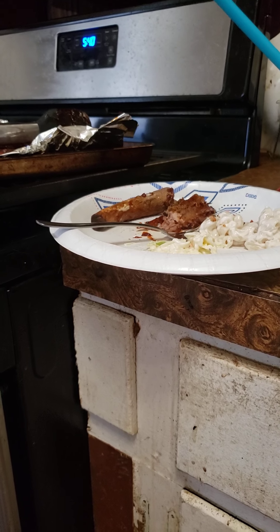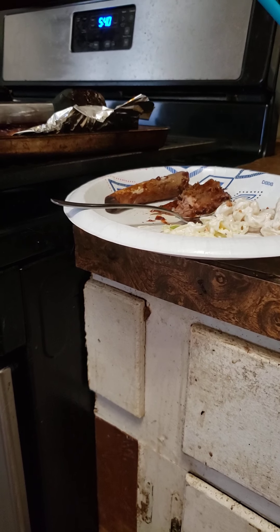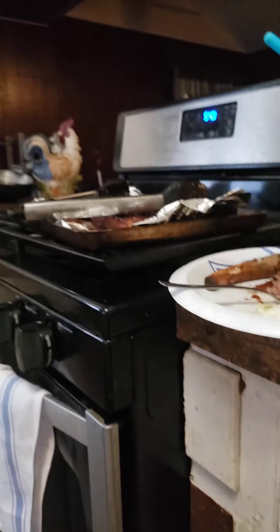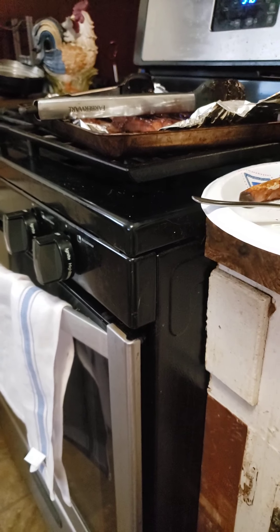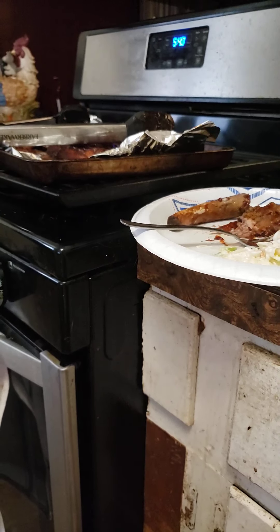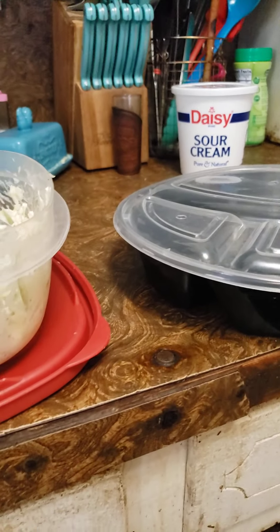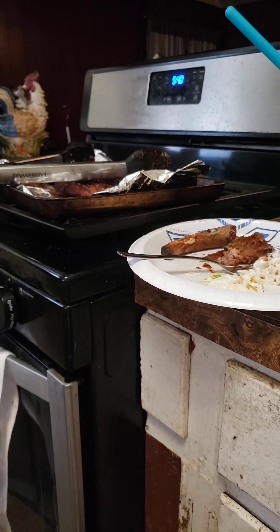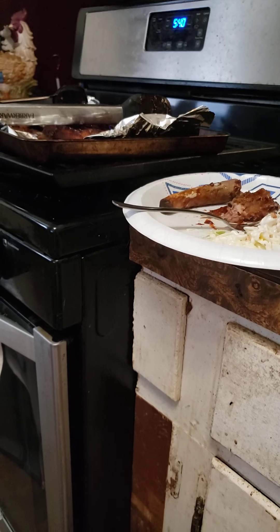I hope somebody makes this and tells me if it came out good for them. I left the ribs under the broiler for about 10 minutes — just keep an eye on them — but they're juicy. I'm gonna make Ellius a lunch and a plate for tonight. Thank y'all for watching — let me know if you make it and if you like it. Okay, bye!